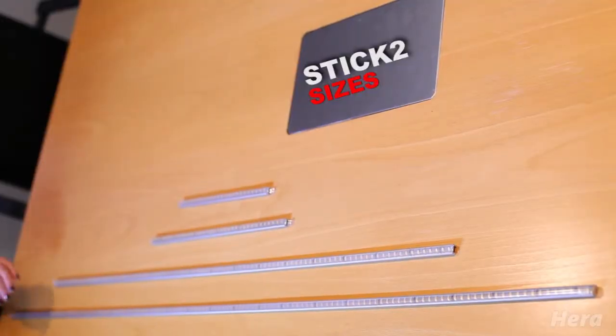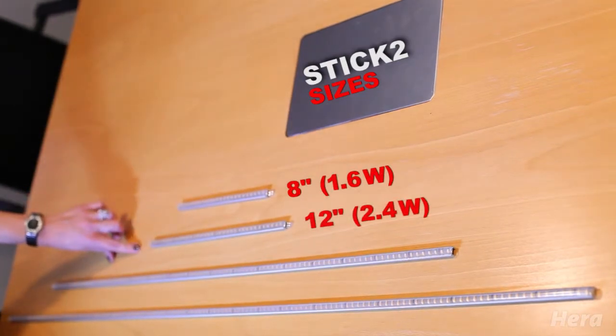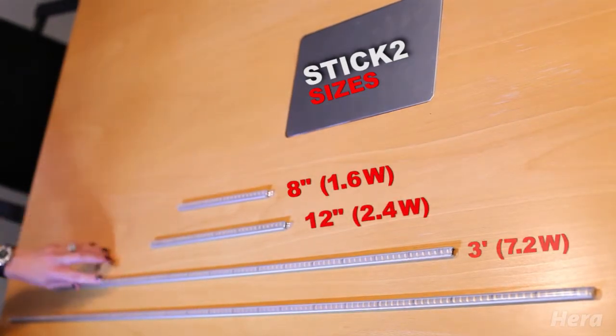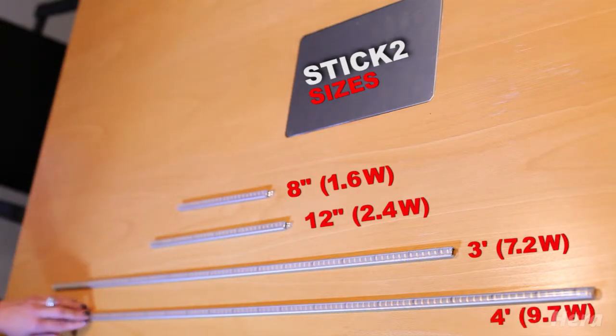Stick LED comes in four sizes. The 8 inch is 1.6 watts, the 12 inch is 2.4 watts, the 3 foot is 7.2 watts, and the 4 foot is 9.7 watts.